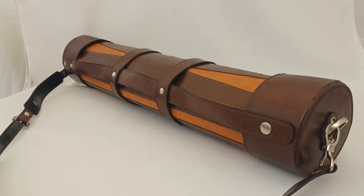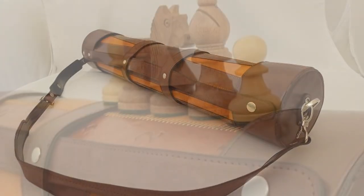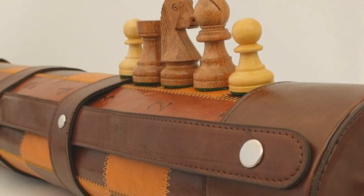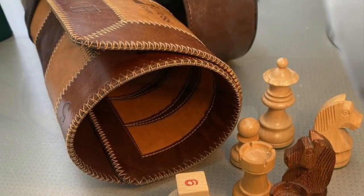Accompanying this exquisite double-sided leather mat are double-weighted Staunton chess pieces, meticulously crafted from acacia and boxwood, and smooth backgammon stones with dice. The game is a tactile delight and makes for sophistication and convenience.